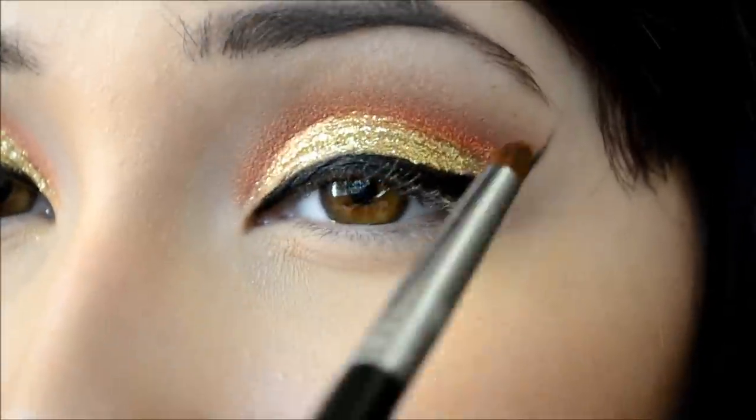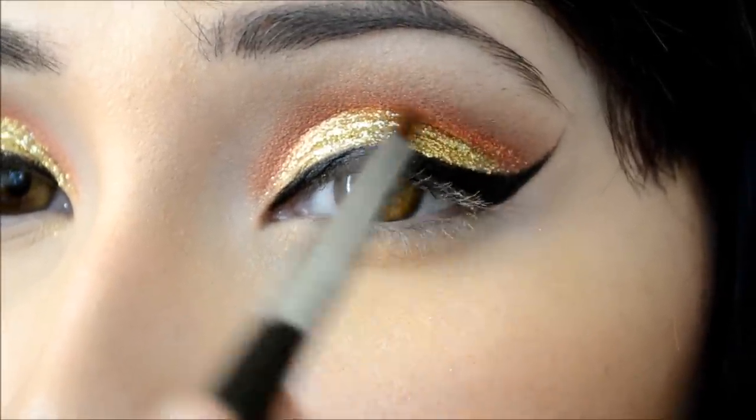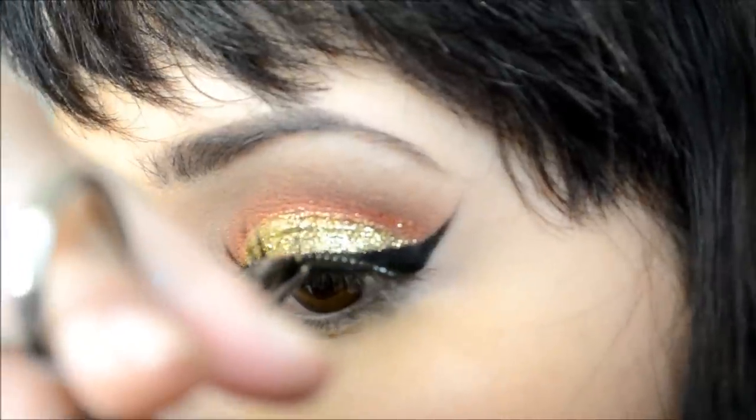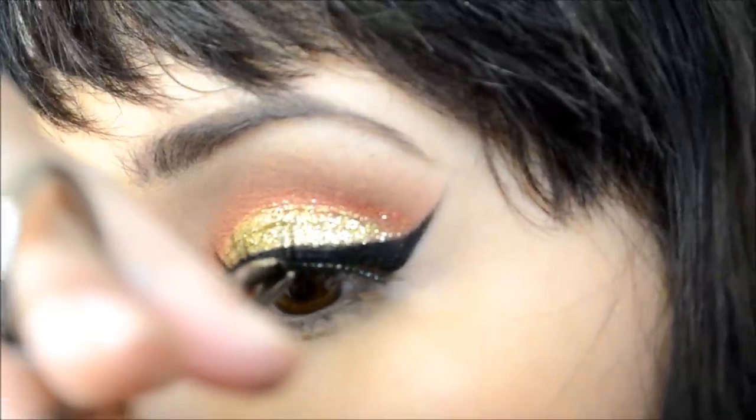I'm taking Love+ by Sugarpill and with my E30 pencil brush by Sigma I'm just putting that on the crease. Then adding some lashes — these are by Kiss, I believe.